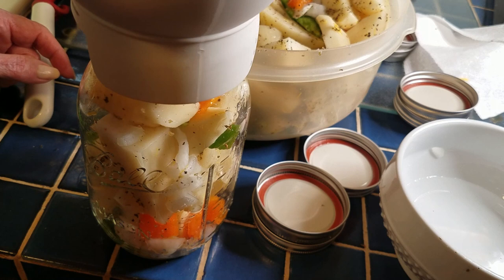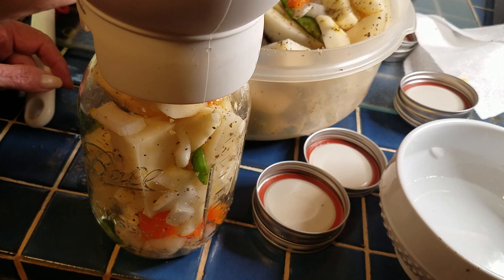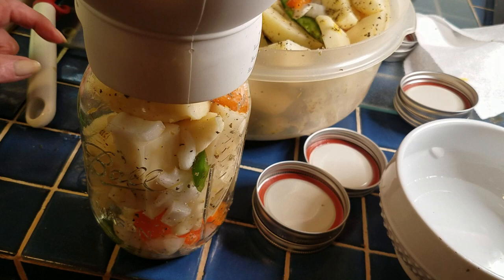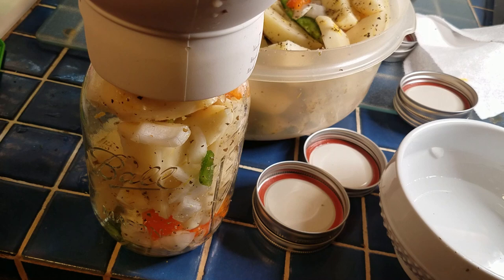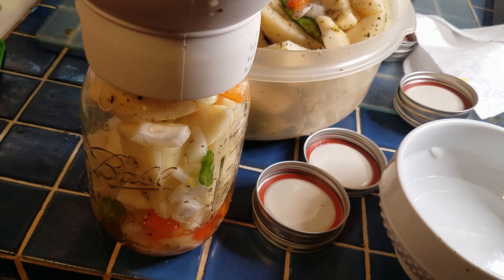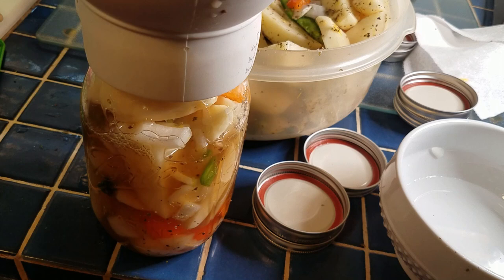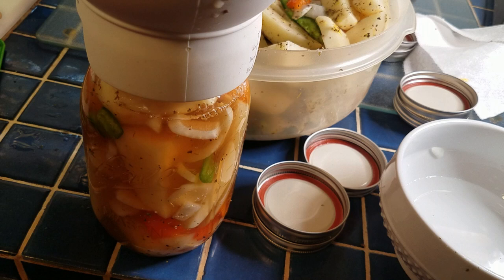I've started filling a jar and I'll show you one from the beginning in a second. I'm stuffing the potatoes in as tightly as I can — you might have to stop and shake the jar a little bit. You want to fill the jar to one inch headspace, which I measure with my funnel. When it's stuffed in as tightly as you can, we're going to add broth. I'm using beef broth; you can use chicken or vegetable broth — that's your preference. We'll fill the broth up to one inch, then debubble to get the air out.